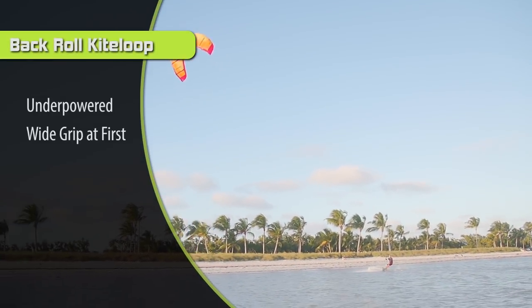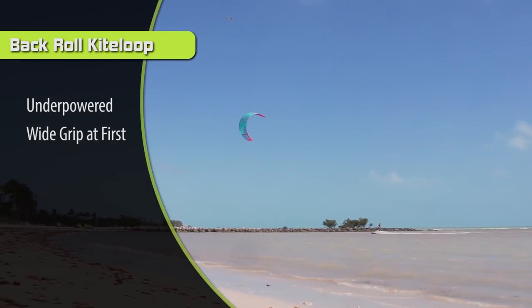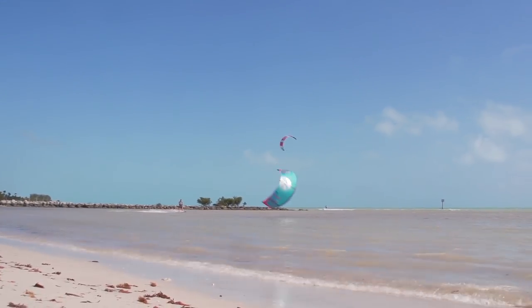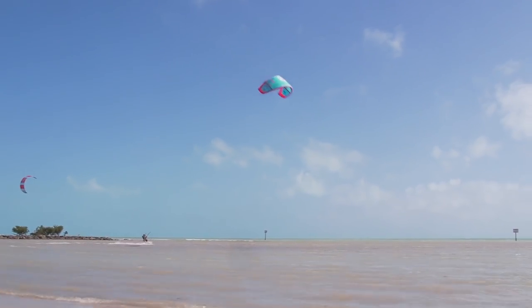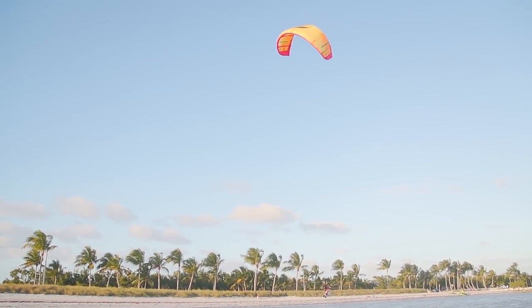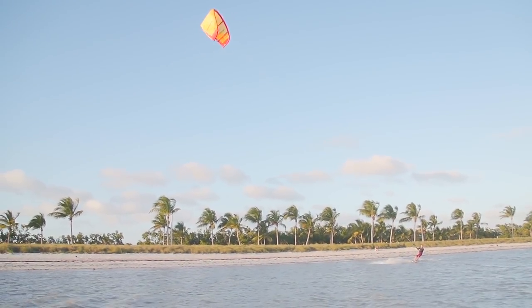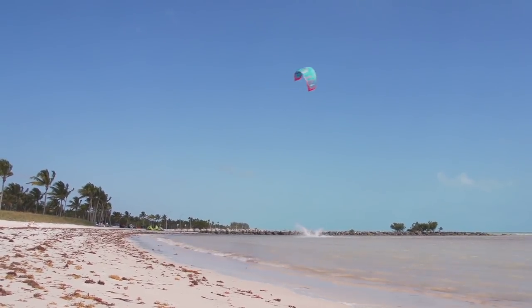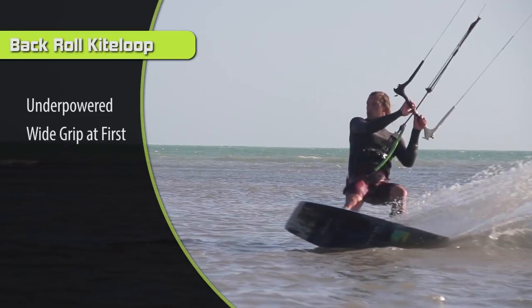Step two: widen your grip. The reason is it gives you a tighter loop — when you crank on the bar, the kite loops really fast. As you do your back roll, it'll be a quicker turn, catching you sooner for a smooth landing. When you're learning a plain back roll, you take your backhand off or put both hands in the center so the kite doesn't accidentally loop. Now we're intentionally going for the loop, so widen your grip for extra steering. As you send your body back, you naturally pull down on your backhand, crank the bar, and get that loop.